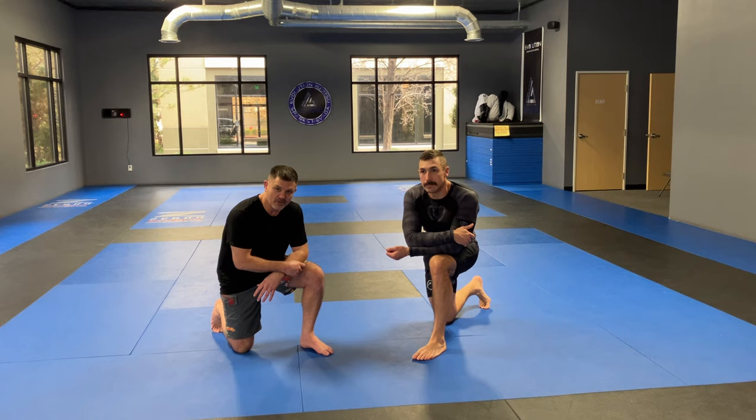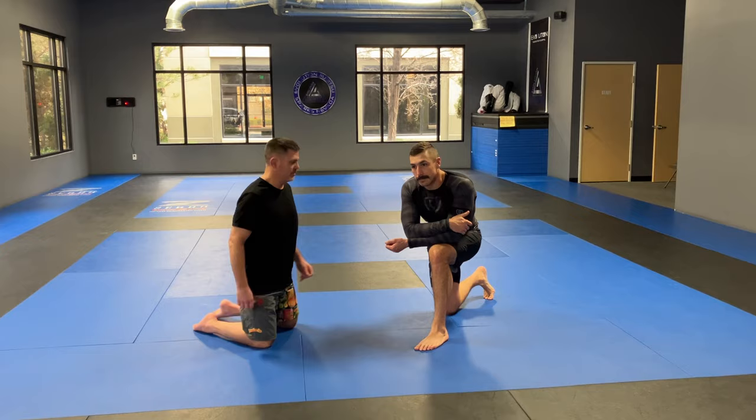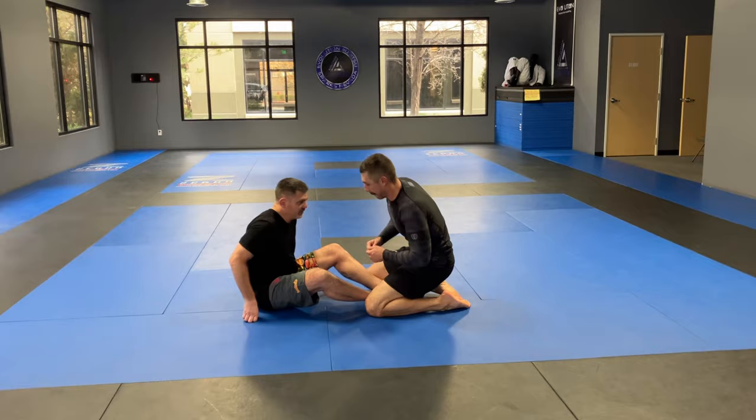We're talking about butterfly guard. Quick recap on what you can do from butterfly guard. Defensively, my guard is to keep Steven from connecting to me, which keeps him from passing my guard.